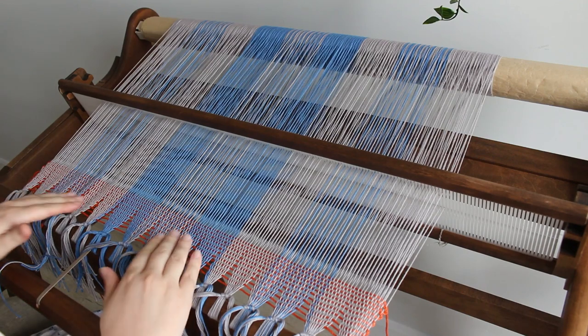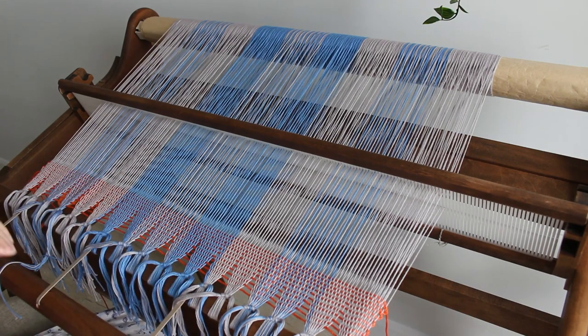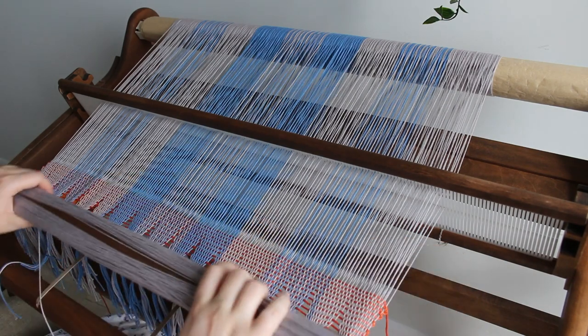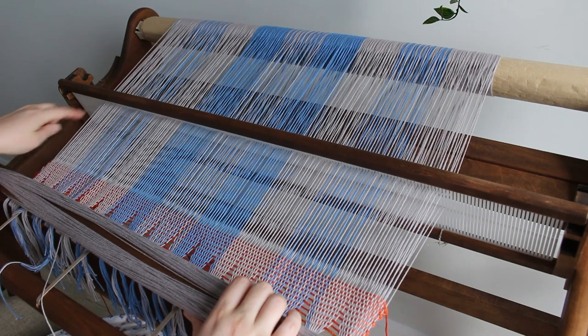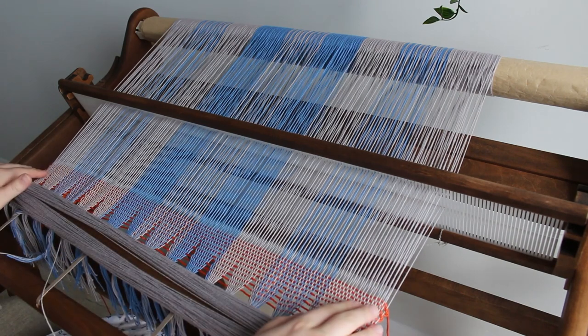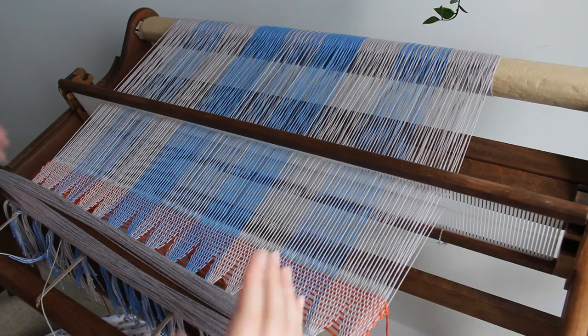Now we are ready to start the weaving. With most of my projects when I have a pattern in my warp, I like my first towel to follow the pattern of the warp. I usually read my pattern from left to right, so the first thing I'm going to weave is a block of gray to replicate this part of the pattern — since it's symmetrical, both sides are the same.